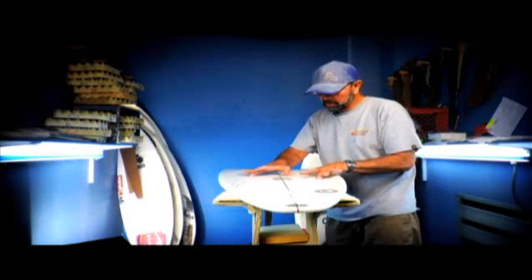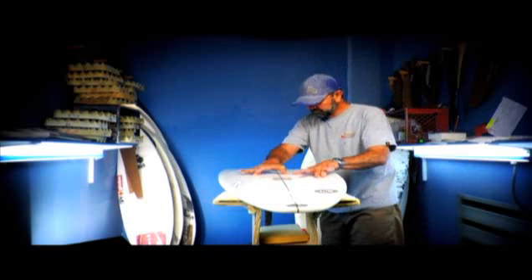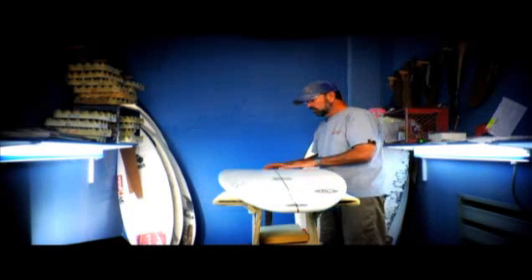Quite a deep concave right through the center here, and between the fins it carries all the way into the center of the board.